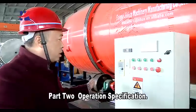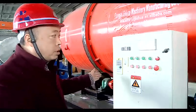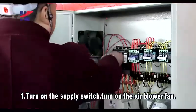Part 2: operation specification. Step one — ignition. First, you need to turn on the power supply switch and turn on the air blow fan.